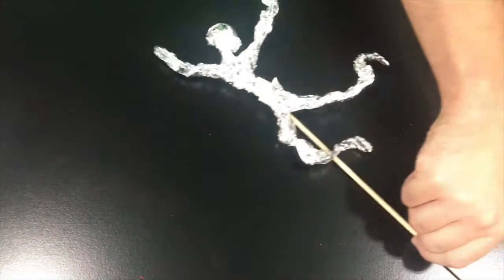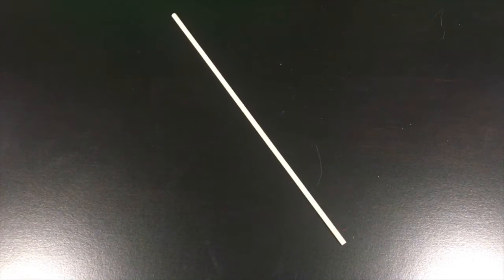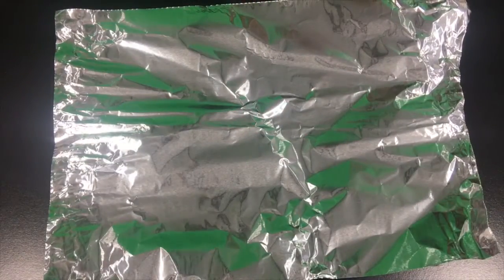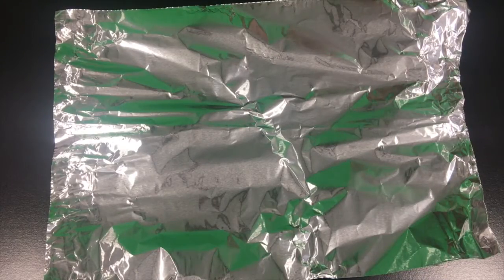Hello students, today we are going to make a skateboarder. The materials that you need are your wooden dowel and a piece of foil about 15 inches long. We will have pre-cut your foil for you.